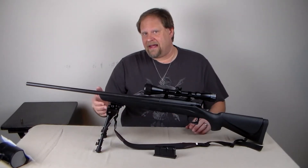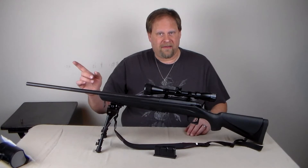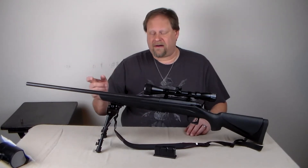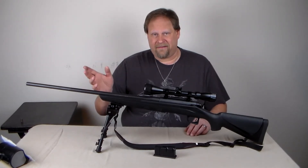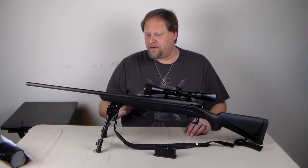I added a front bipod. If you saw my other video about the Hi-Point 995, I use the same bipod on both weapons — it is interchangeable.